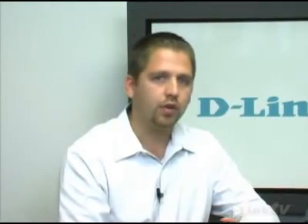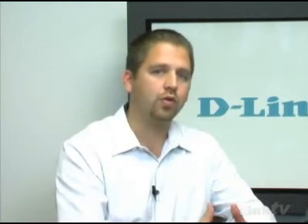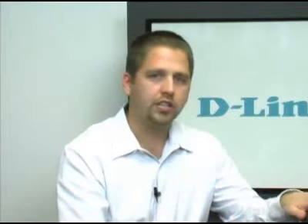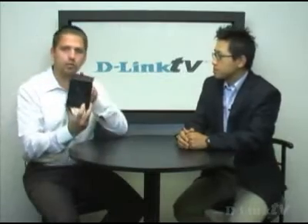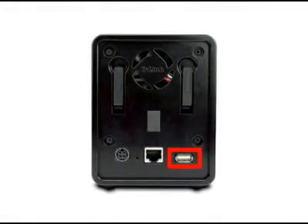There are a couple more features to cover quickly. You can make private folders and also schedule backups — for example, if you always put digital photos into a 'My Photos' folder, you can schedule it to download that folder on a given day at a given time so you're always backing up. It also has a print server on the back — if you connect a USB printer to the back of the box, it will share the printer as well as all your storage across your home network. Very convenient.